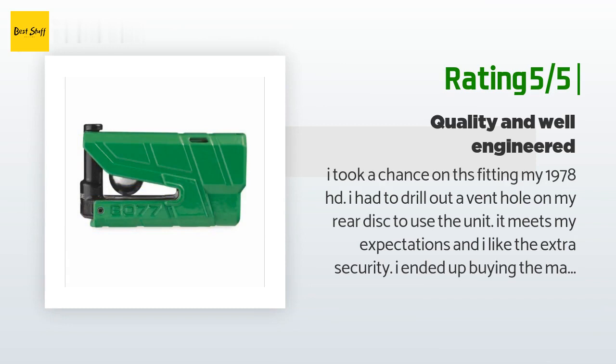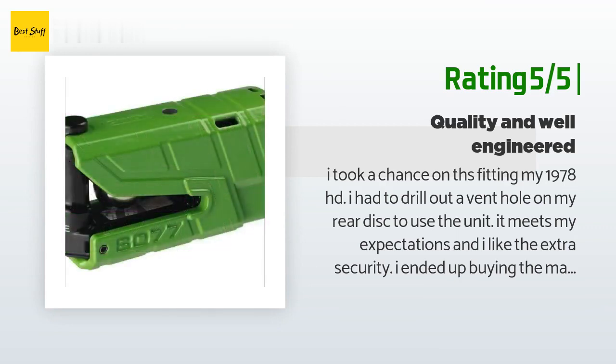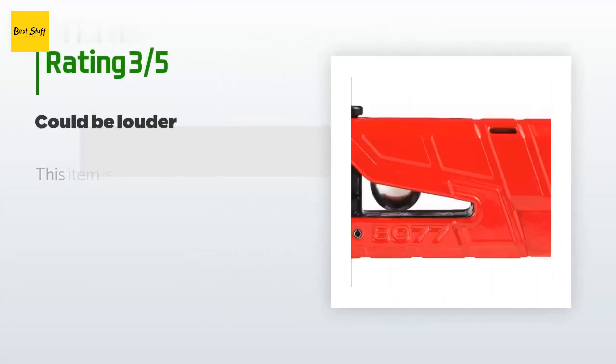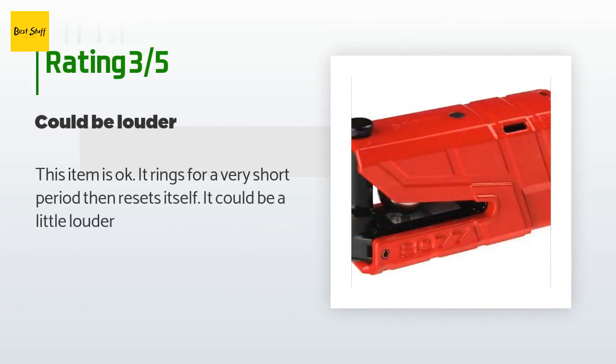I suggest buying them together to save a few dollars. You will need a 0.760-inch hole minimum for the lock bolt when using the chain. A Bluetooth link to your phone would be great. An unhappy customer said: This item is okay — it rings for a very short period then resets itself, and it could be a little louder.